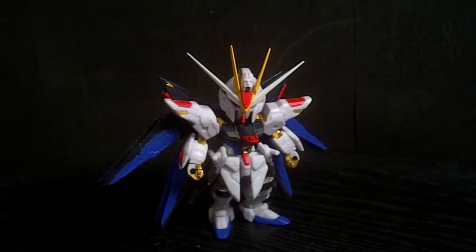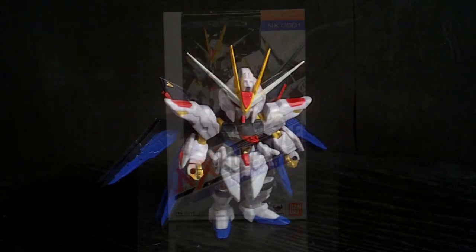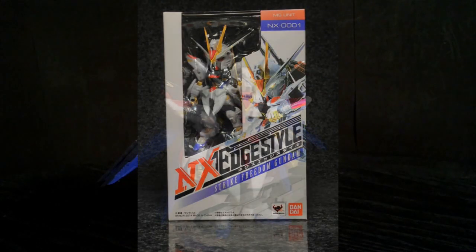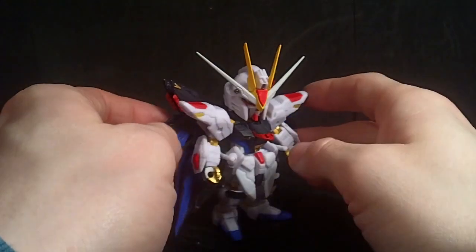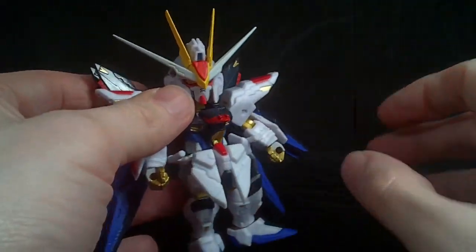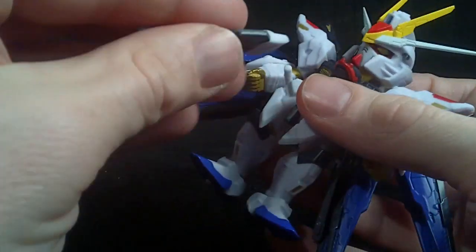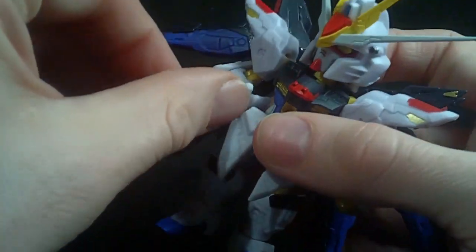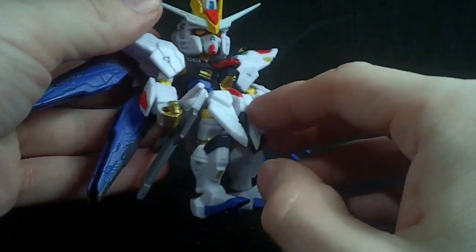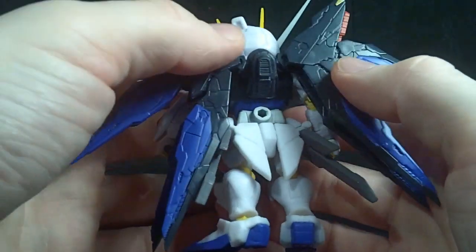Hello Gundam fans, this is Bram92, and today I'll be looking at the Next Edge Style Strike Freedom. This is the first release in the Next Edge Style line, which is a super deformed-ish look for robots — and it's not just Gundam. Strike Freedom is the first release, and it is looking pretty good.